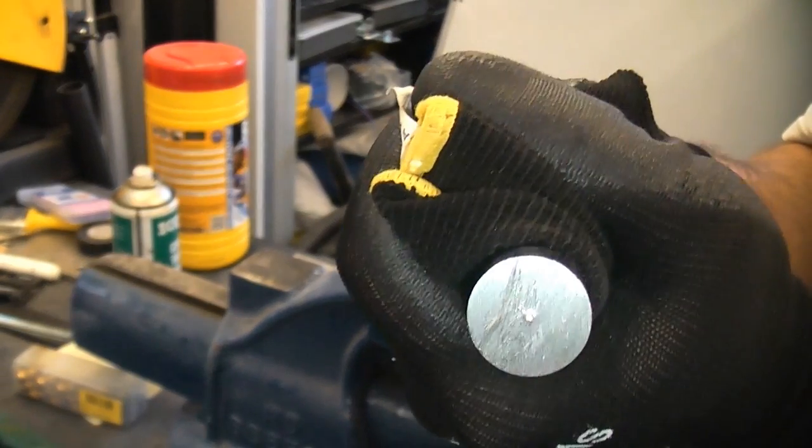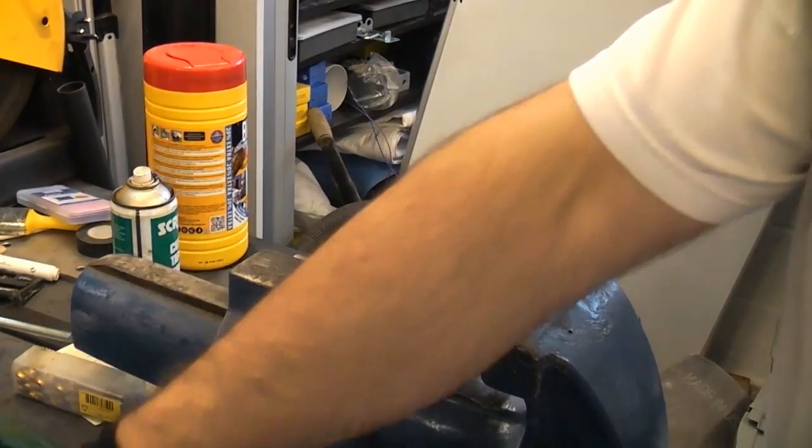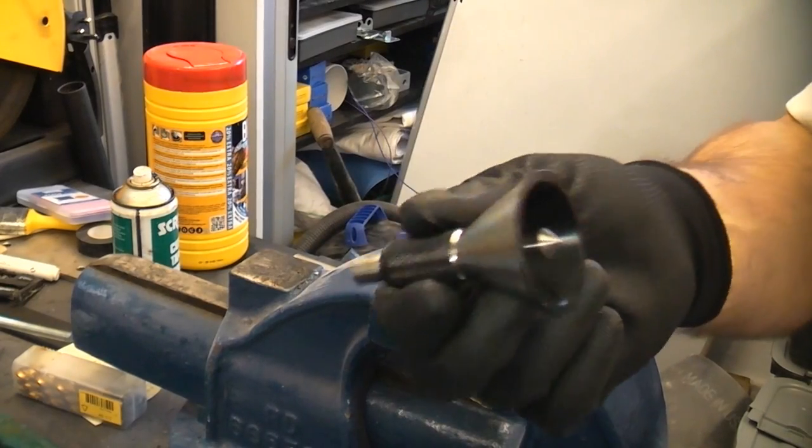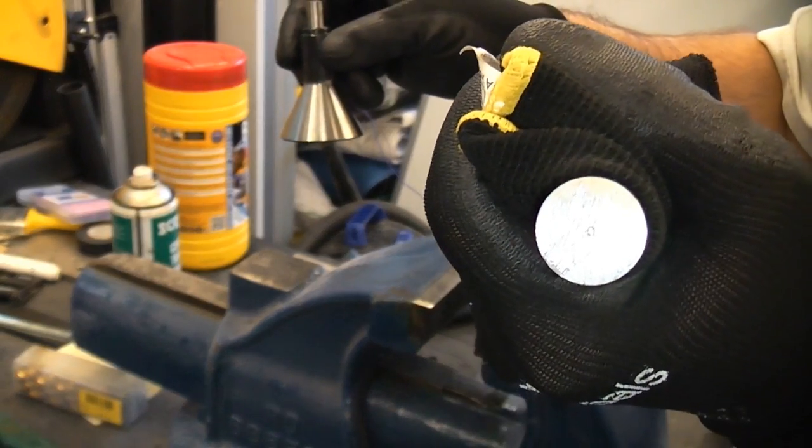If you look in the centre of the bore there, you can see that we've got a nicely centre-punched mark dead in the centre. So using a bell punch like that is an incredibly cheap and easy way of marking the centre of a bar.